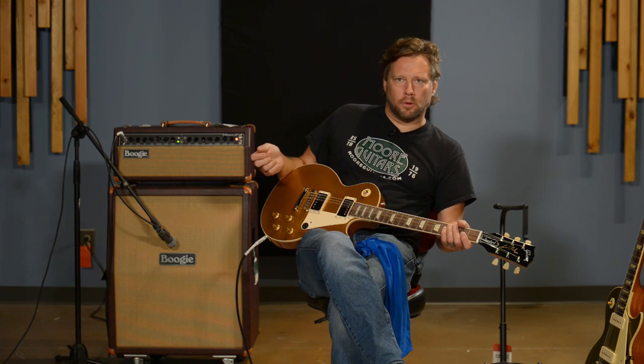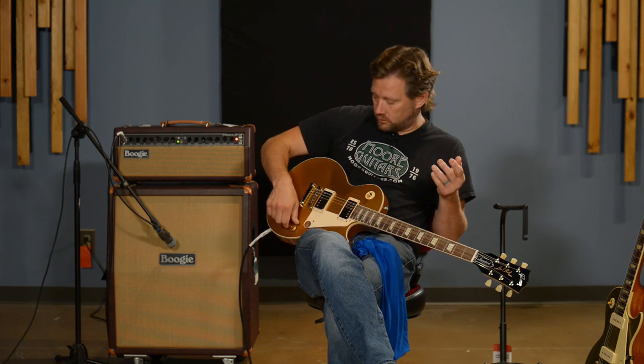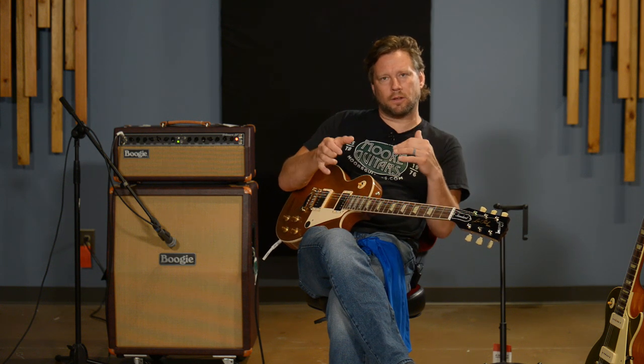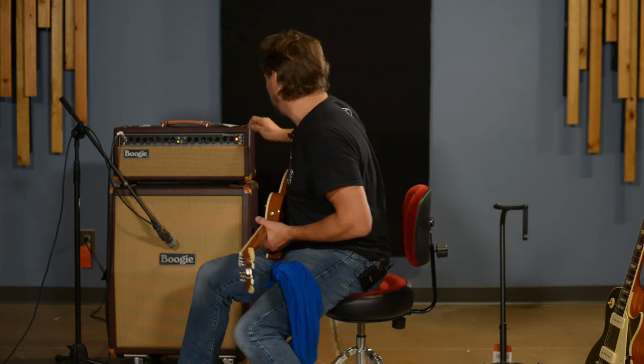Right off the bat, I think if I'm playing solos the humbucker is going to cut through pretty good — it's going to cut through the mix. The P90, I think, is still going to cut through and it's still going to feel good. But you're going to cut through on the humbucker guitar a little more in the mix, I think. If you're wanting that kind of muddy, fuzzy feeling, the P90s is the way to go. Let's get into some higher gain settings.